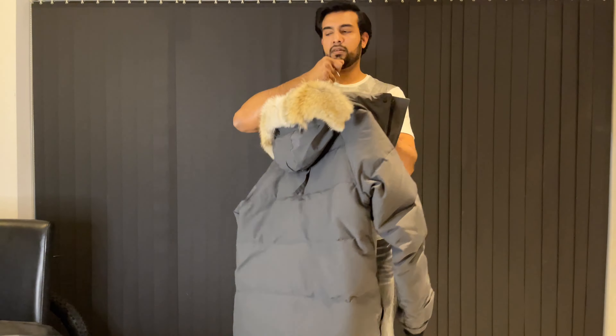Alright guys, so this is the Canada Goose Emery Parker. As I said before, it's very similar to the Langford Parker or Carson Parker, but today our main focus is going to be on the features of this Emery Parker and how it compares especially with the Langford.